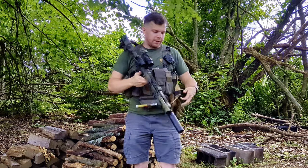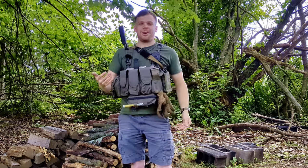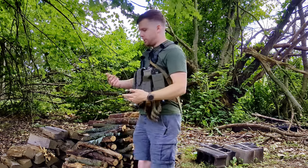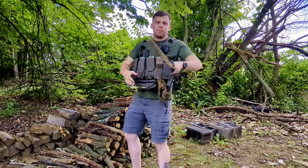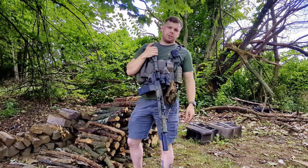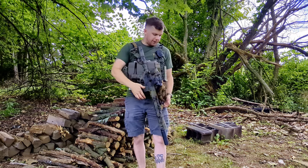The advantage of running a two-point sling like this — same as last year — is simply being able to sling the rifle on your back if you need to work in front of you and the rifle isn't your primary concern, but you still want to keep it on you. And if you need it back, you can just grab the buffer tube, spin it around, and you're back in the exact same position. Can't really do that as easily with other styles of slings, especially a three-point. That's why I prefer two. It's a really great system.